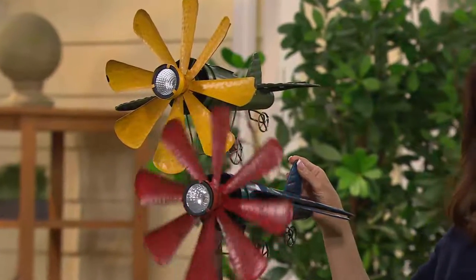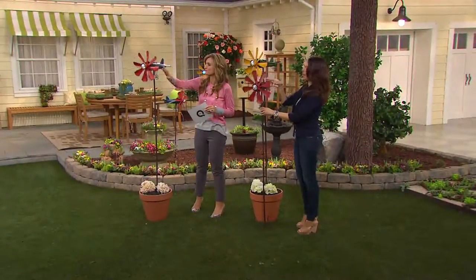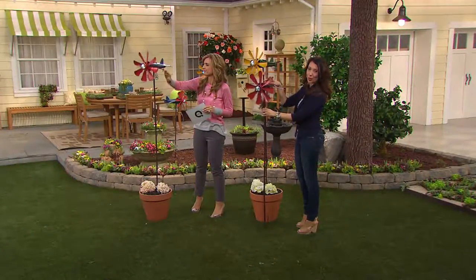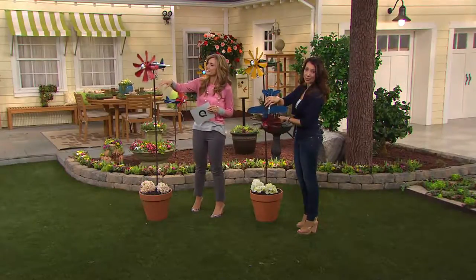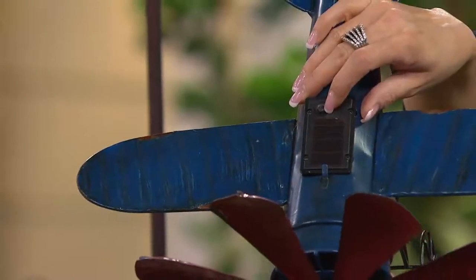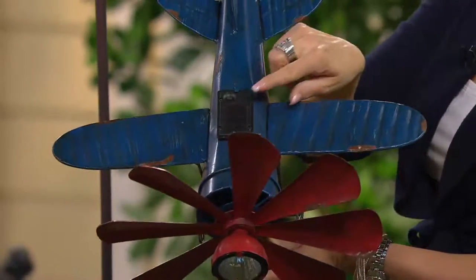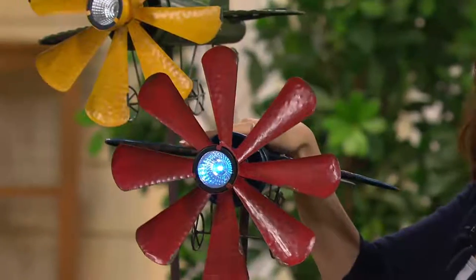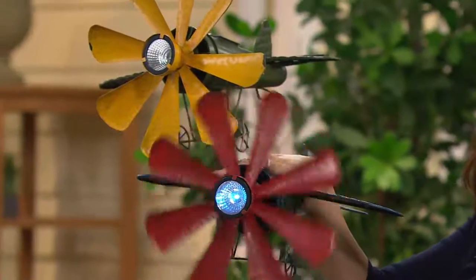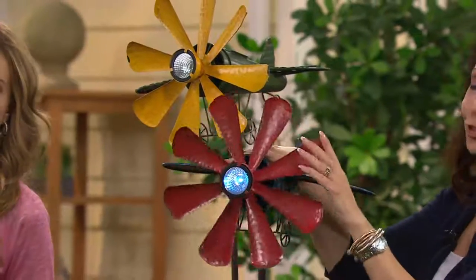This is not just powered by the sun — it's also powered by the wind. During the day, the sun is going to be collected. On the top here there is a solar panel, a sensor that's going to collect that energy. You get a AA battery that's recharged — that's already inside. So when you get this home, all you simply do is push the button and that's going to start to absorb those sun rays. At night when the sun sets, your light is going to turn on, and with a little light breeze — it doesn't take that much — your propeller starts to spin.